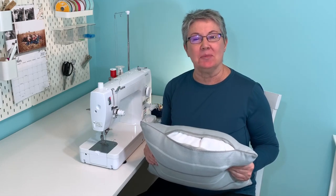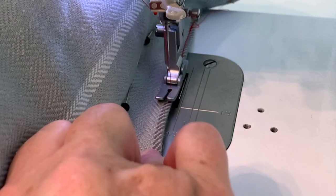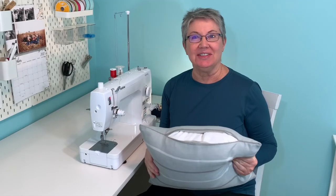Hey friends, in this episode I'm going to share how to machine sew a pillow closed. So let's get started.